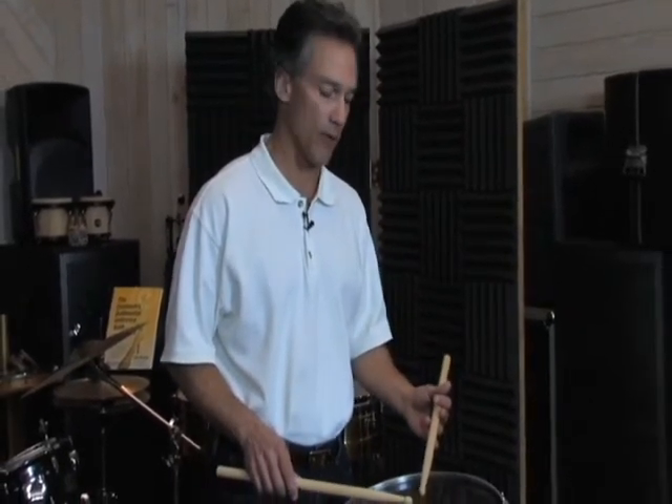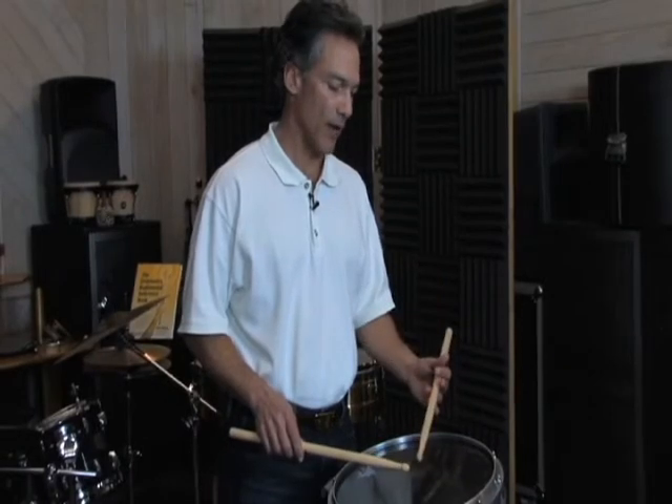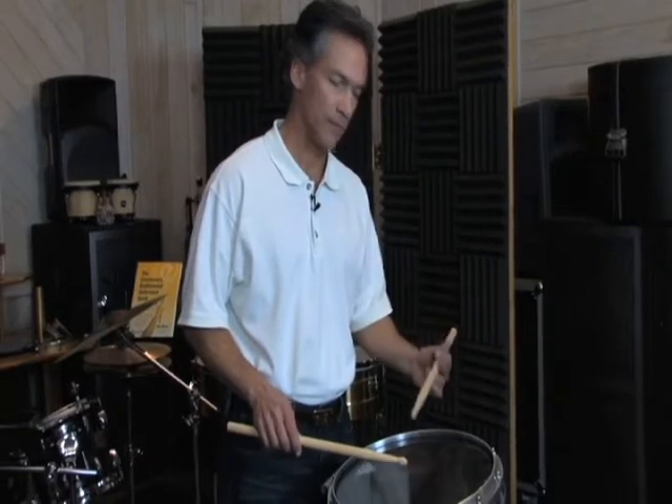If you notice, I was playing traditional grip on that exercise, and the molar stroke — or the up stroke — is the same in the left hand as the right hand. It's just a preparation. So as I play that tap, I'm going to lift, and then I turn my wrist back. Just like that.